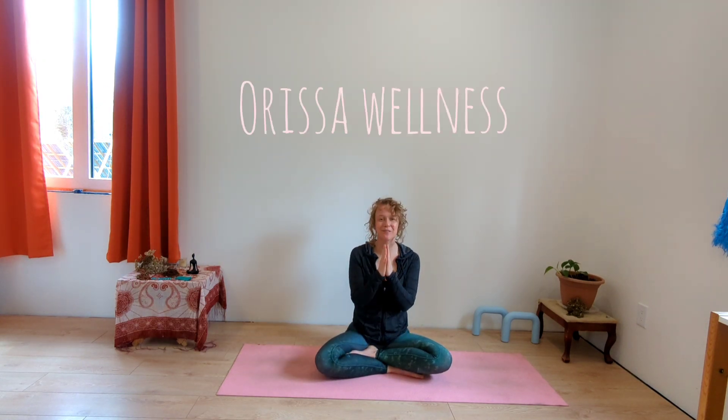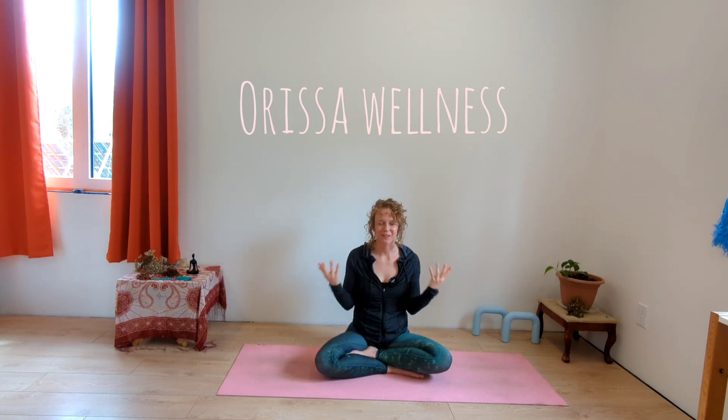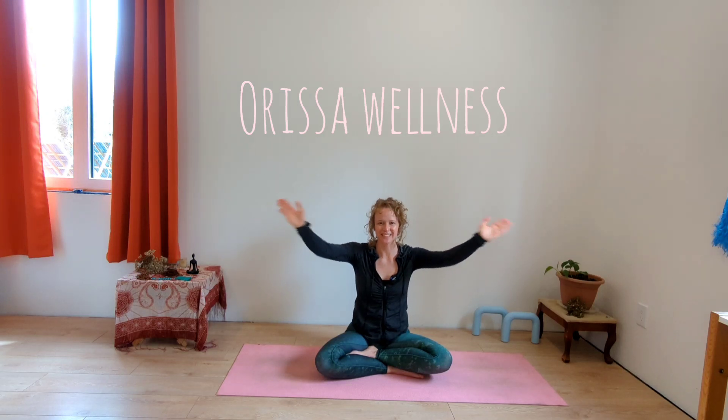Bring your palms together in front of your heart. We're going to seal our practice with the chant of one om — sending that loving vibration out into the world, into every cell of your body, and of course to your baby. Take a deep breath in, you can chant with me or just receive. Om. Namaste. I hope you have a beautiful day. Thank you so much for practicing with me. If you enjoyed this class, like the video, drop me a comment — let me know what your word is today. Make sure to subscribe to my channel for more videos to support you on your pregnancy journey.